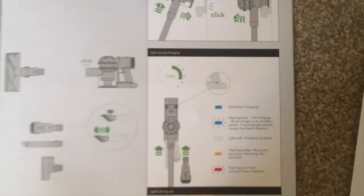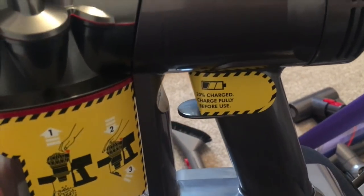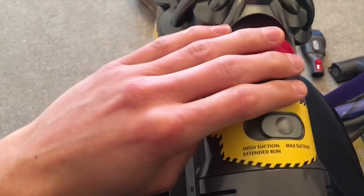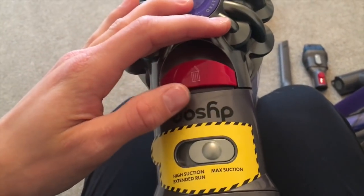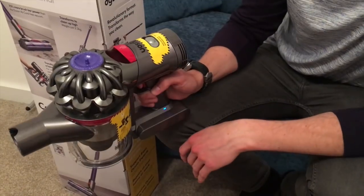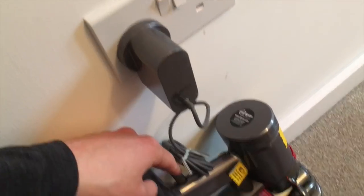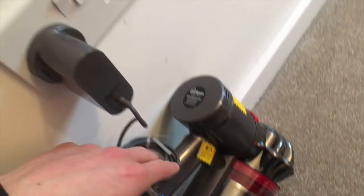The vacuum cleaner comes with a 20% charge, but it says to charge it fully before use, which takes five hours. On the top, there's a switch to turn between high suction, extended run to increase the battery life somewhat, and maximum suction. It's really simple to use - the charging port is at the back, and it's literally just a trigger to operate it. I've just got it plugged into the wall and a solid blue light means it is charging.